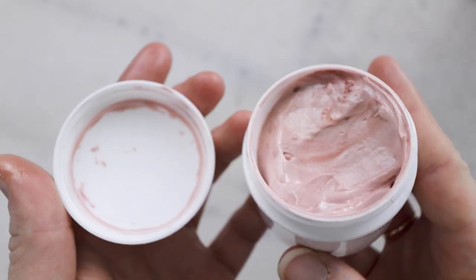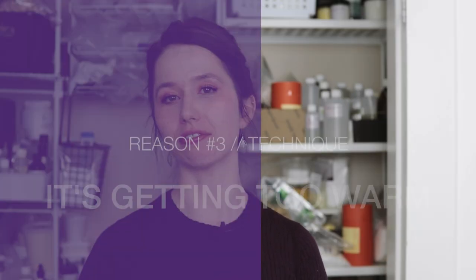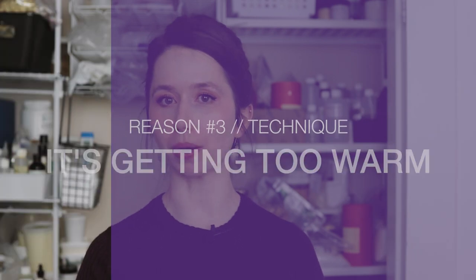Check out my chocolate cherry whipped body butter for an example. Reason number three: your body butter isn't whipping because the fat mixture is warming up too much as you whip it.